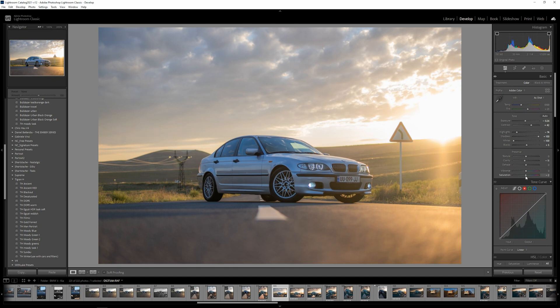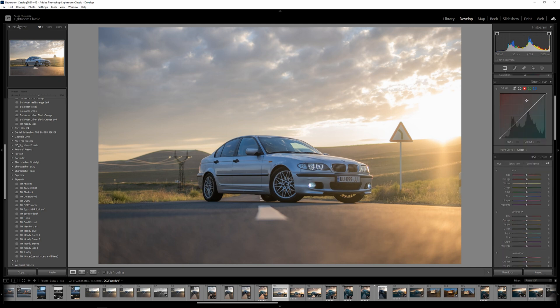Let's adjust the vibrance and go with zero saturation, then take it to a negative value. I know this looks a bit flat, but we will introduce the colors later. Let's do a simple S-curve with a fade — something like this. You can hold Alt to move the points slower. I'm happy with it.